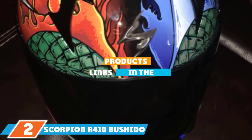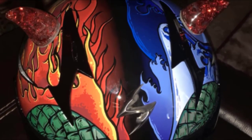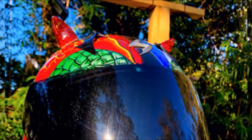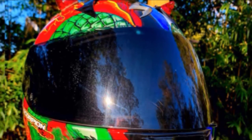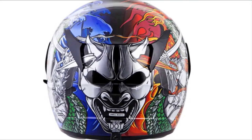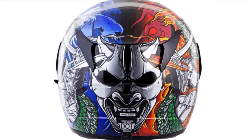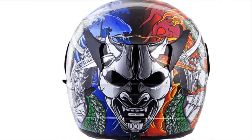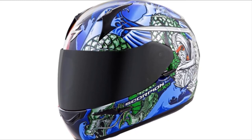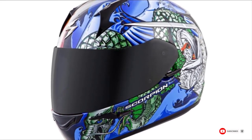Next at number 2, we have the Scorpion R410 Bushido Motorcycle Helmet. This helmet embraces duality: one side features shades of blue waves with a green dragon and silver sword-wielding warrior, while the left side shows another sword-armed warrior fighting the same dragon with bright flames of red and orange. On the back is a silver devil mask. You'll love the quick-fit cheek pads that make putting the helmet on and off incredibly easy, and they are part of an emergency relay system that makes removing the helmet in an emergency much safer for the wearer.